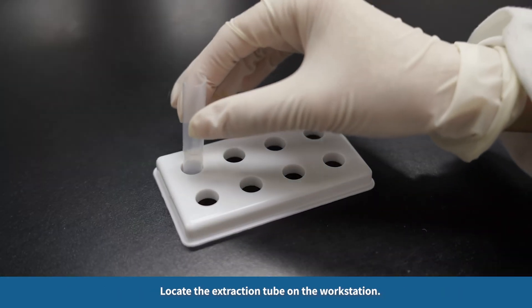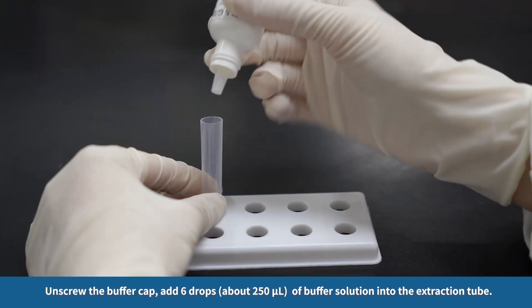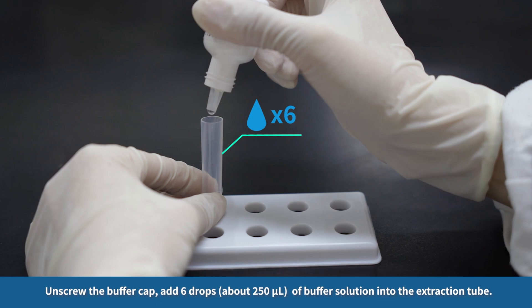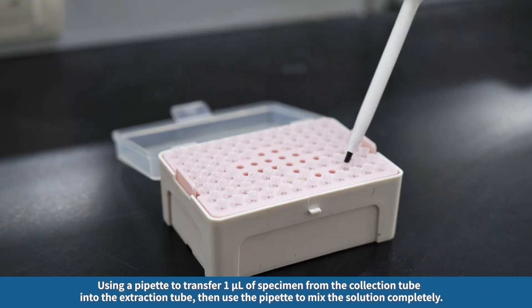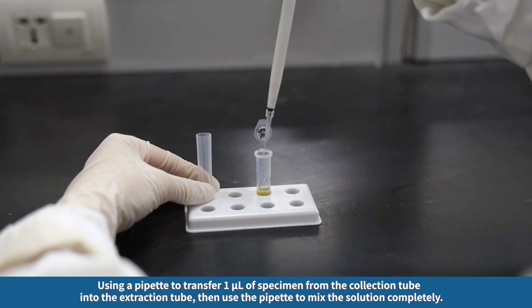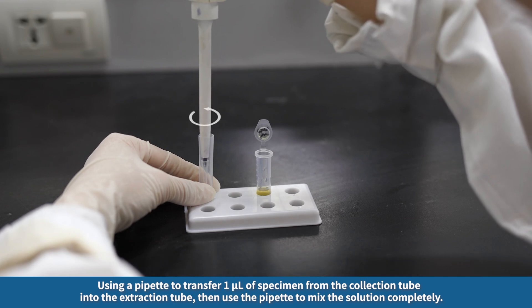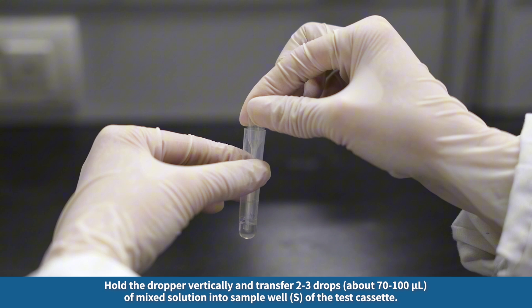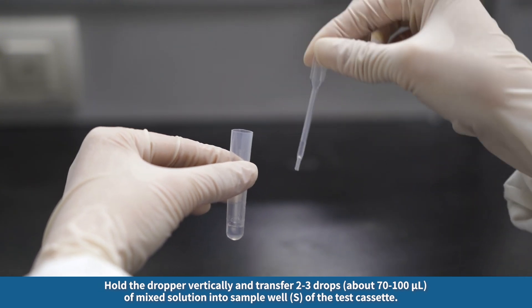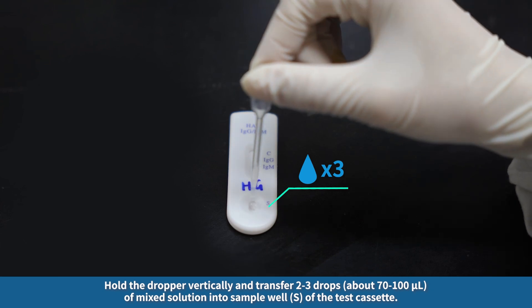Locate the extraction tube on the workstation. Unscrew the buffer cap and add 6 drops — about 250 microliters — of buffer solution into the extraction tube. Using a pipette, transfer 1 microliter of specimen from the collection tube into the extraction tube, then use the pipette to mix the solution completely. Hold the dropper vertically and transfer 2 to 3 drops — about 70 to 100 microliters — of mixed solution into sample well S of the test cassette.